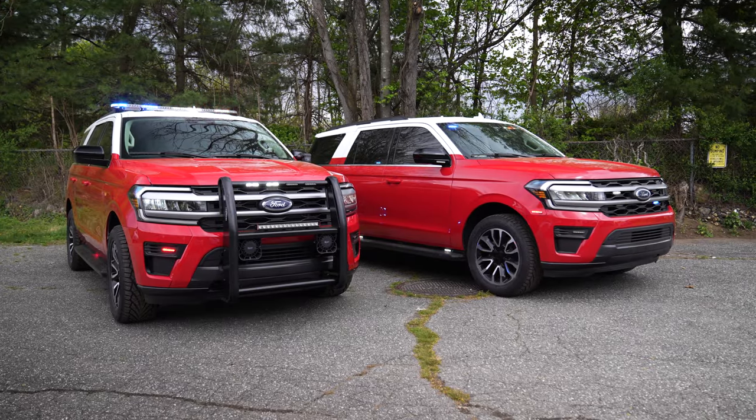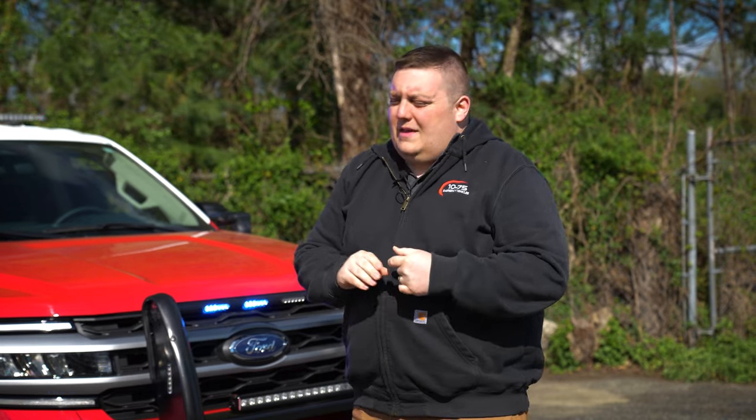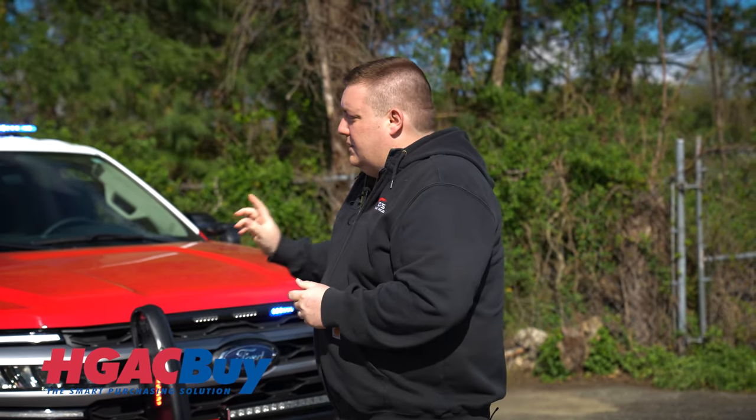Thanks for checking out this week's Build Showcase. Thank you to Franklin Township Fire District number two for allowing us to build these two new vehicles. These vehicles were purchased through the HGAC Buy program, which allows us to give you a turnkey package out the door ready to go. If you have any questions, please feel free to reach out to us — we'd love to help you out with your next project.